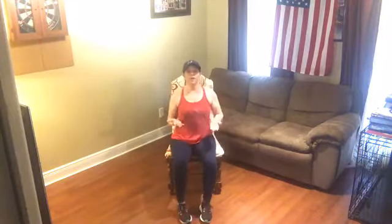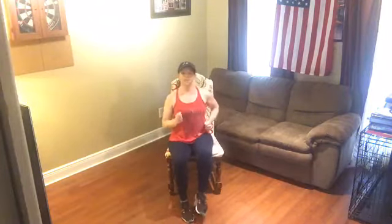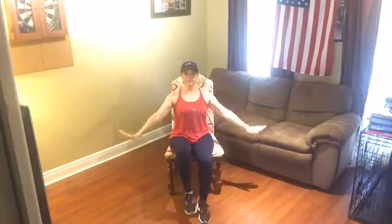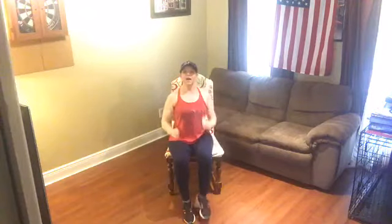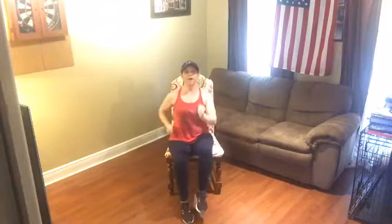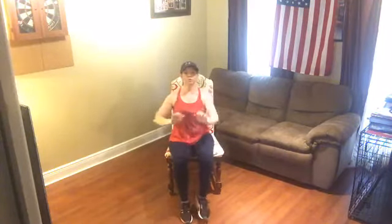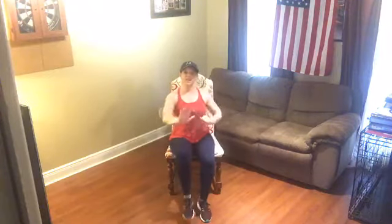Sit up nice and tall in your chair. We're going to march right and left. Push those arms up — inhale, lift both arms up, and exhale, blow it away. Inhale, lift up all the way through the fingertips, and exhale, blow it away. Bring those arms right to the side, march right and left. Now we're going to start pushing at chest level, opening and closing the hands. Open and close those fingers — sit nice and tall.